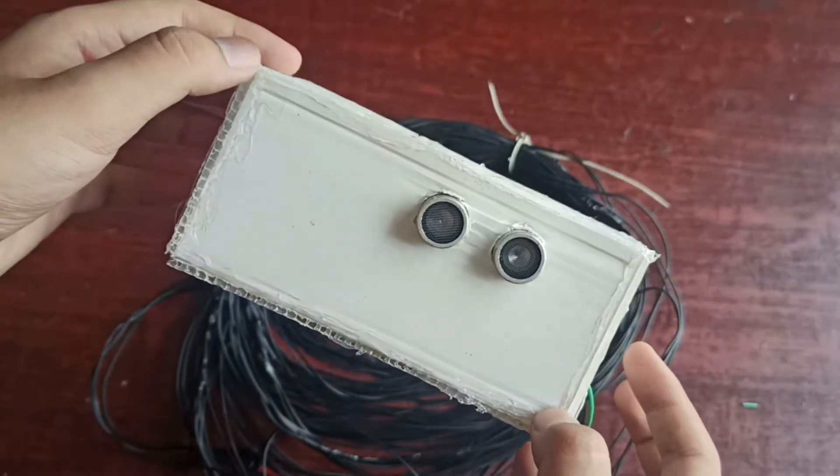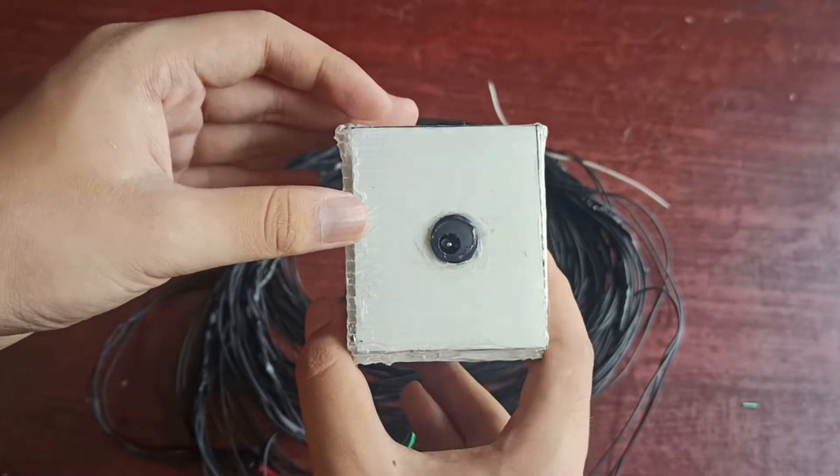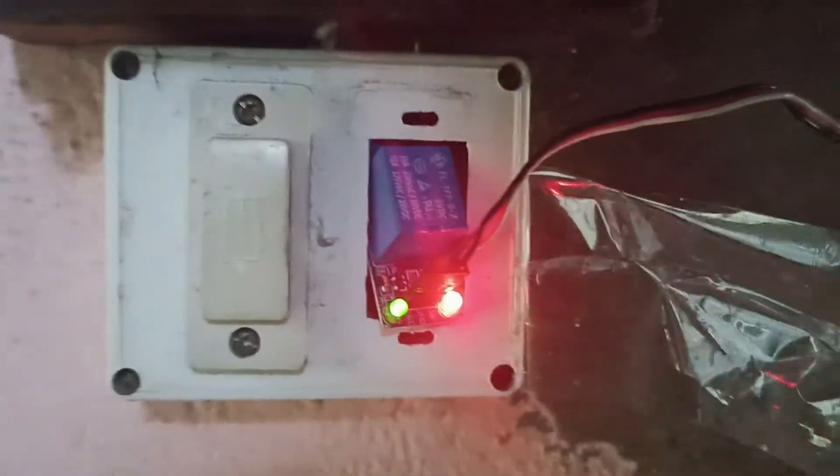Hey guys, today in this video I'll make an Amazon device to control your water tank automatically. So without wasting any more time, let's start with the intro.